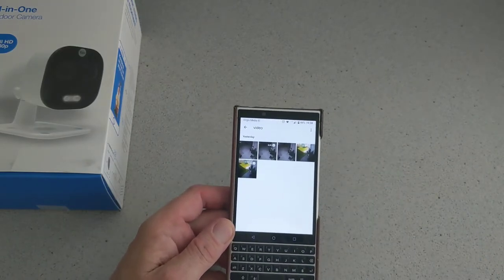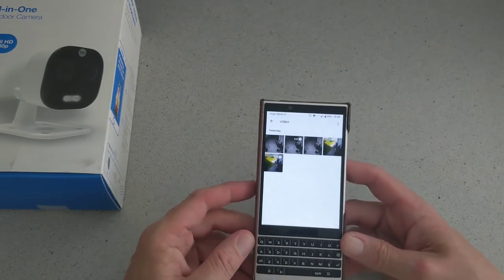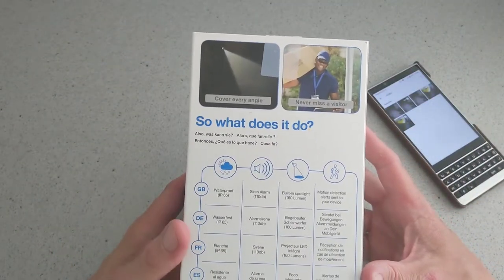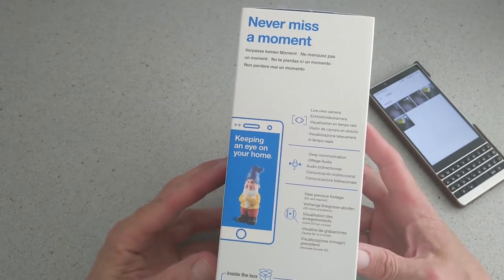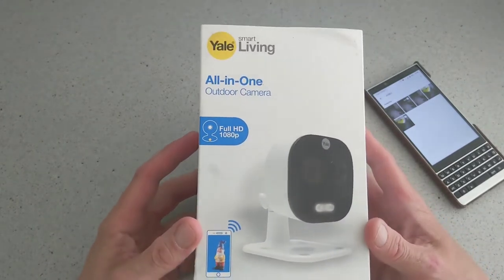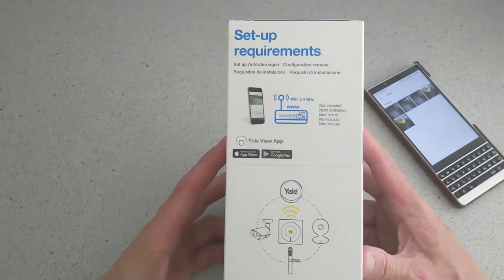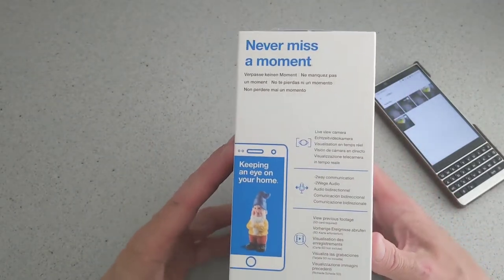We'll show you these clips in action — what they look like and what you're going to see if you decide to get it. Overall the product is pretty good for the price, can't complain. Easy to mount up on the wall, a simple setup process, and you can't really go wrong. It's outdoor and waterproof. It is a bit on the big side compared to some other cameras I have here.